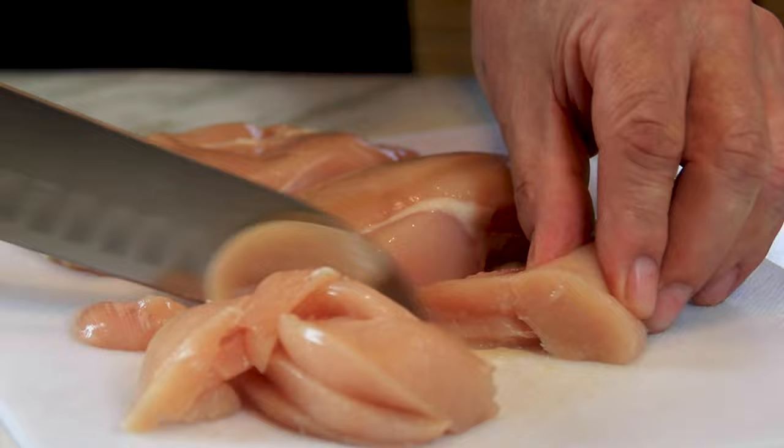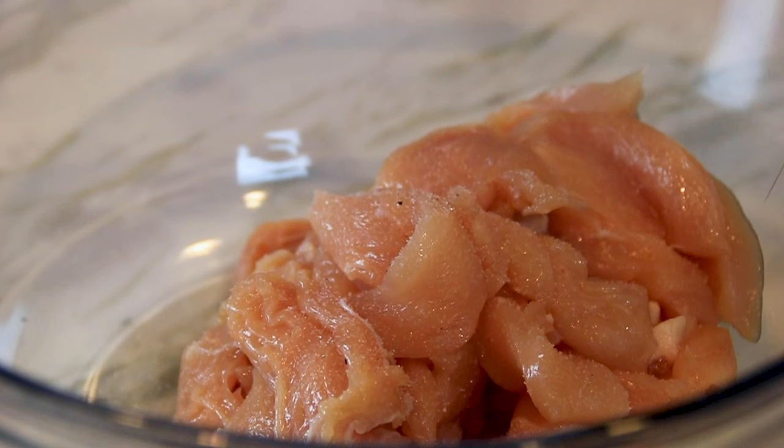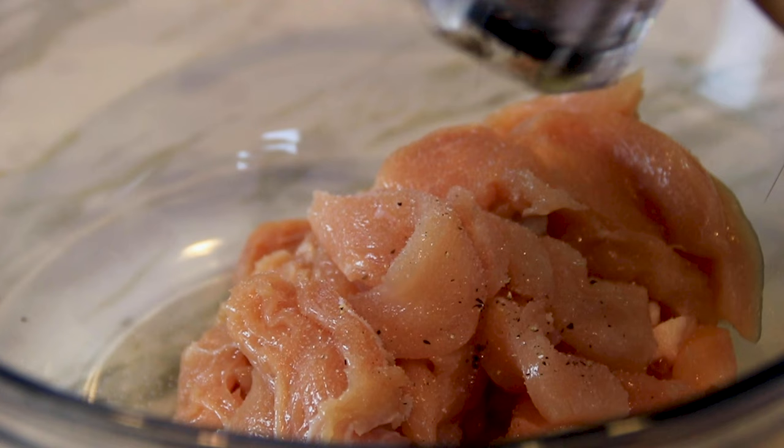Add them into a bowl. Let's go ahead and season these up with a little bit of salt — not too much, about half a teaspoon to a teaspoon or so — followed by some ground black pepper. You know me, I just love pepper, so about a teaspoon of this too.